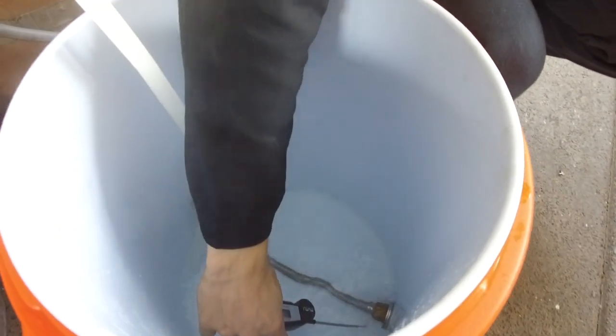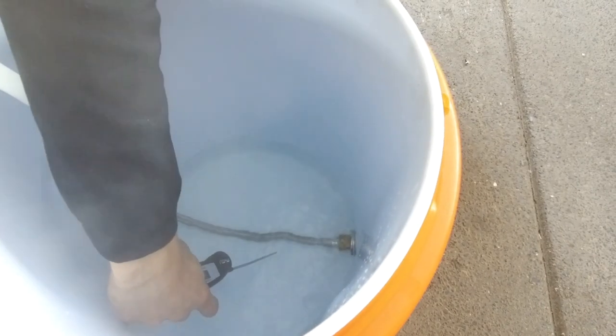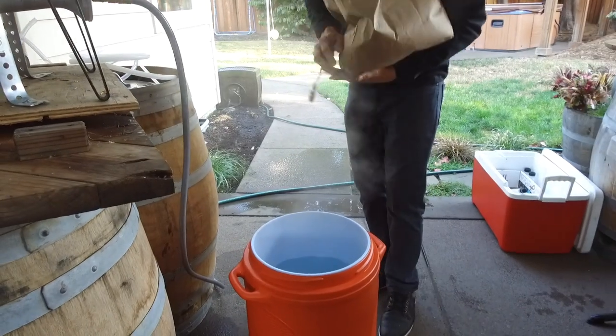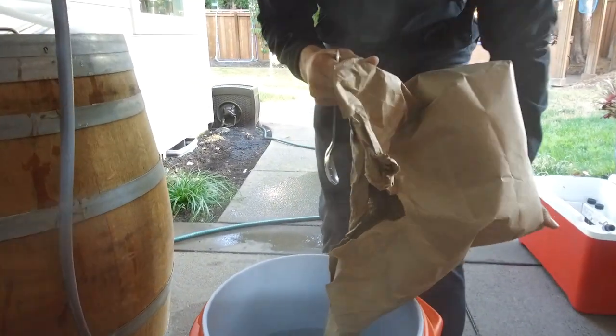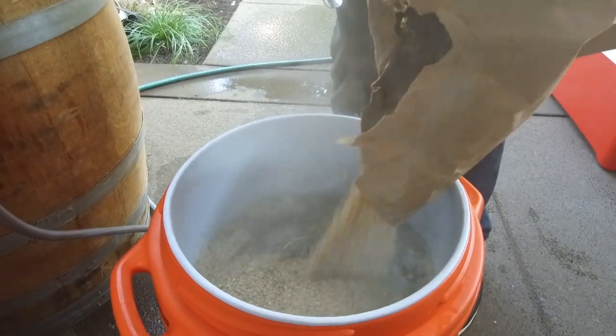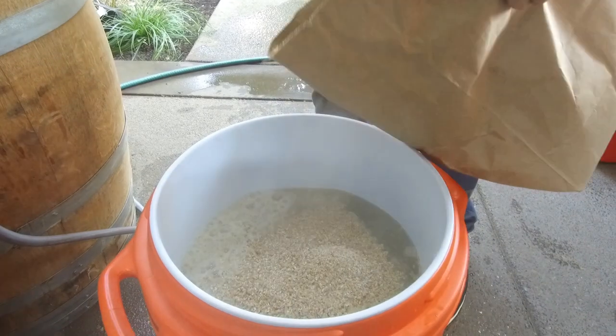Just double check the temp — just a tad bit off, but that's probably okay. We're going to dough in with our grains now — I'm just going to add about half of each bag. We're using German pilsner malt and German wheat malt since we're doing a German beer.